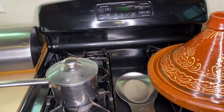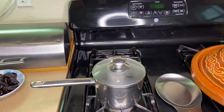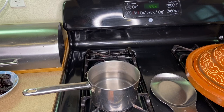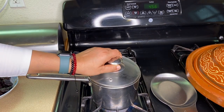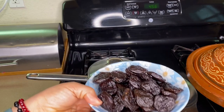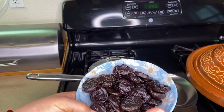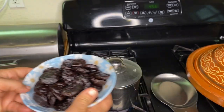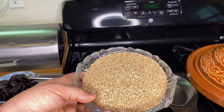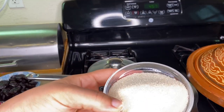Meanwhile, while our pot is cooking, we're going to make the decorations for our lamb. I have a pot with a little water — I'll let it boil. I'm going to add our prunes; you can use prunes with the pit or without. You can also use apricots. I have sesame seed that's already toasted, ready for decoration — one tablespoon of sesame seed and three tablespoons of sugar.